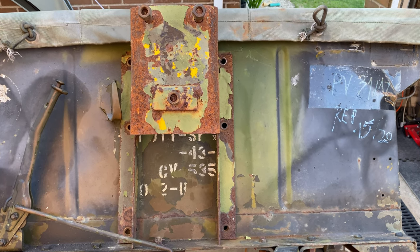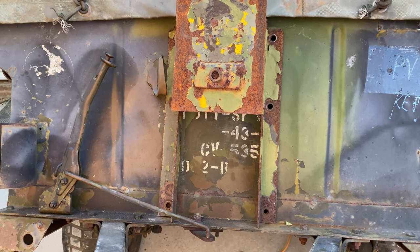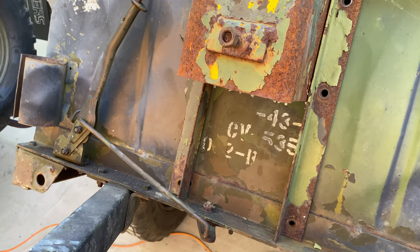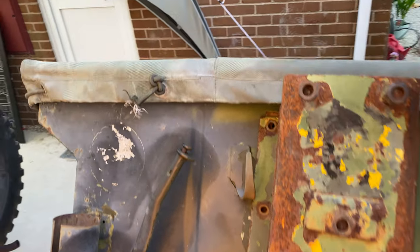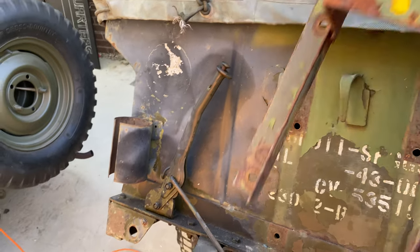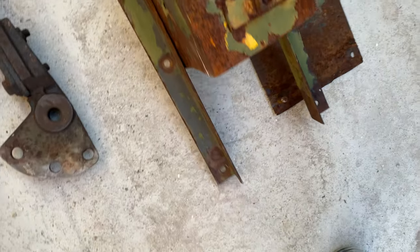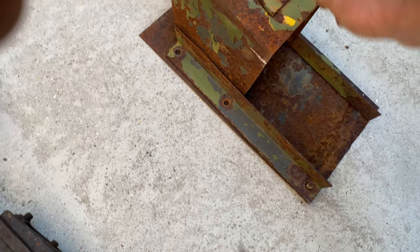In this short we've looked at removing the spare wheel carrier. All it is is seven bolts — one, two, three, four, five, six, and then one up there for the backing plate. It just unbolts and that's the backing plate.